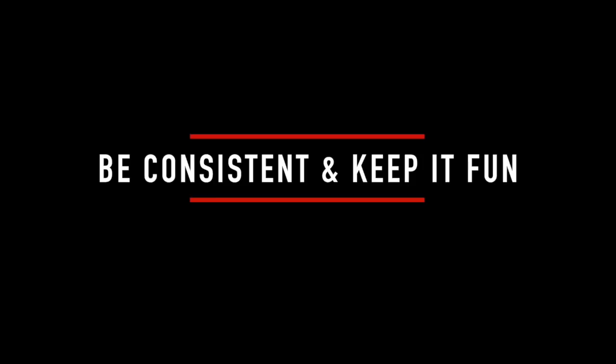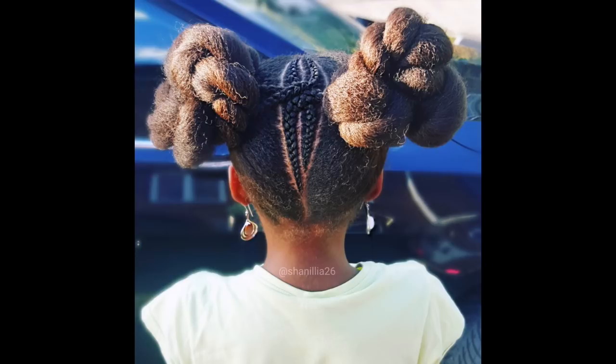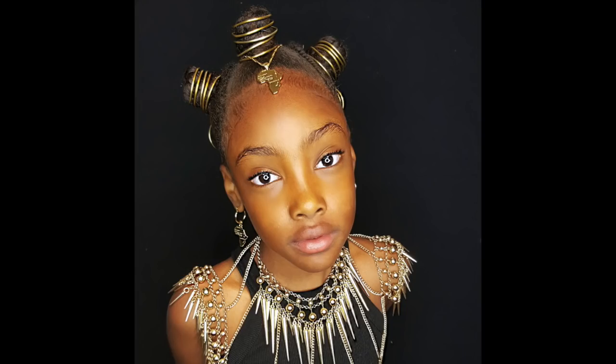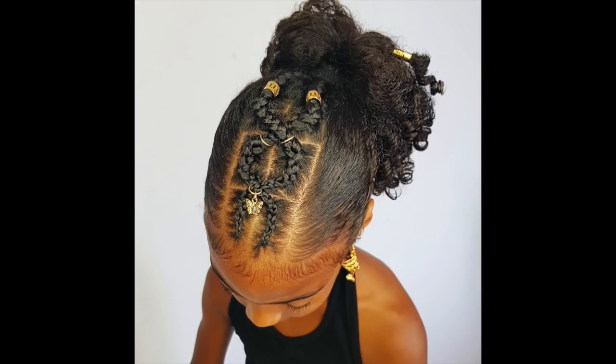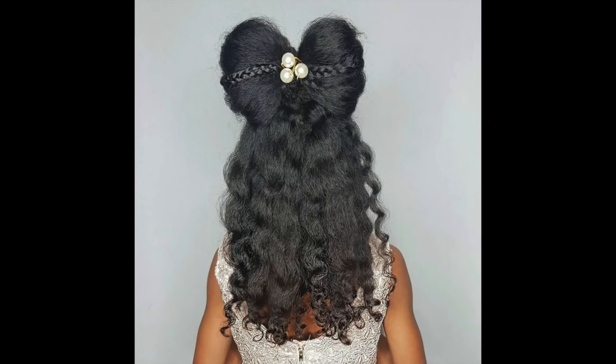Let them choose the hairstyle, then explain how much time you think it will need, and let them decide if it's worth it. If they want six braids and will be happy with six braids, let them have six braids. I started our healthy hair journey because my children were crying when they had to do their hair — I was extremely annoyed too. Now we're having fun. Make sure you're having fun and that natural hair care is something beautiful, that natural hair is versatile, and that they can literally do anything they want with their hair. That's what makes it magical.